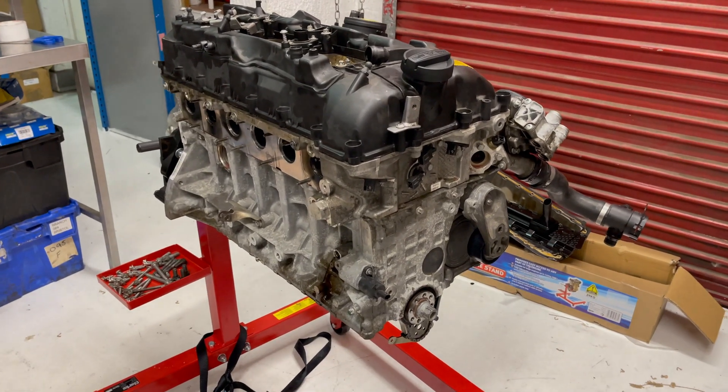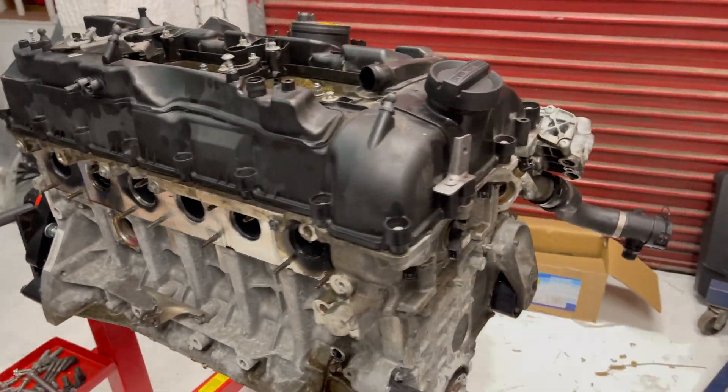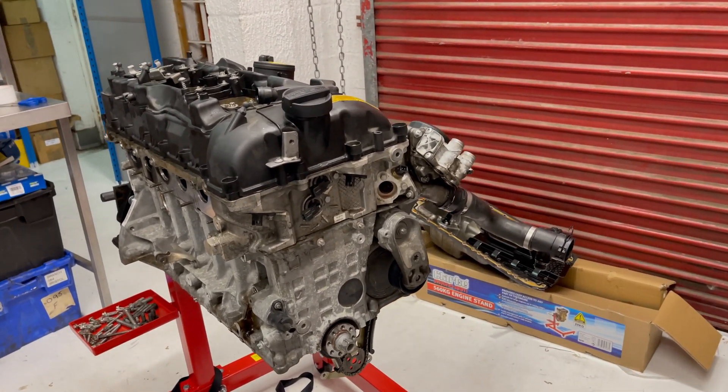This is a bare N55 engine that I'm sending off to be rebuilt, so I'm able to show you three locations where you will be able to find the engine number.